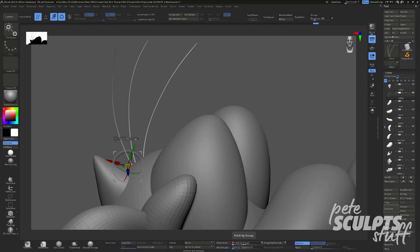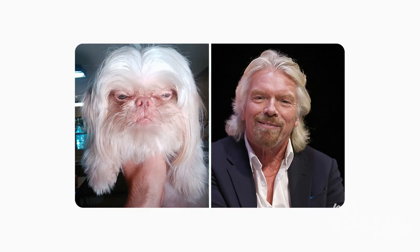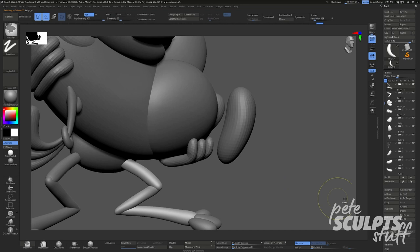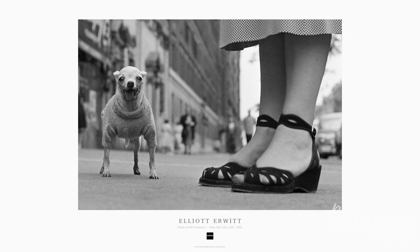But what kind of animals? Well, Ren's a chihuahua — which, sure, I guess if you squint hard enough anyone can be a chihuahua. But Stimpy's the more confusing of the pair because he's meant to be a cat. The inspiration for Ren actually came from an Elliot Erwitt postcard of a chihuahua wearing a sweater.